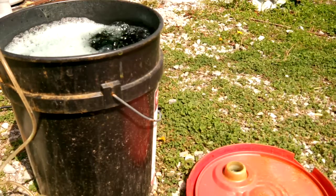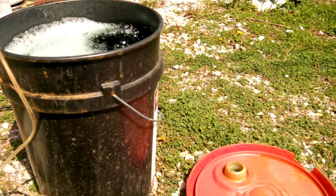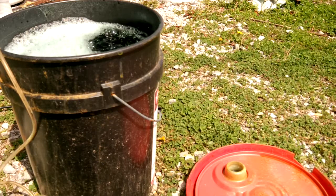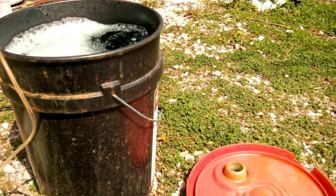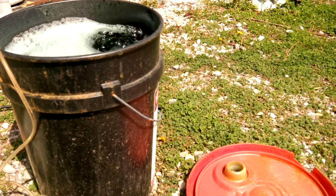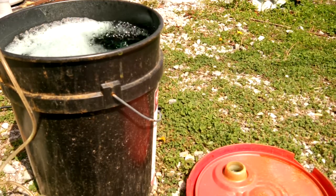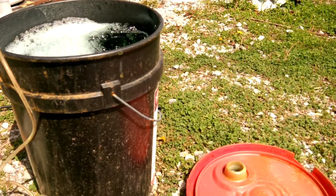Once you use the first batch of ferric chloride, it's now become ferrous chloride with copper contamination. So that's pretty much what's in this bucket — the ferrous chloride — and I'm adding the oxygen back to it to invert it continuously from ferric chloride to ferrous chloride and then back again. And that's the point of the bubbler.